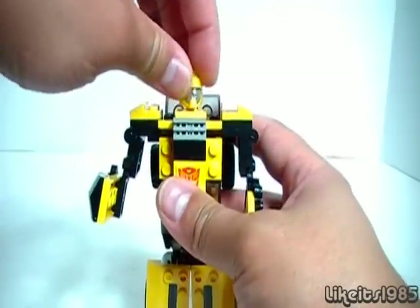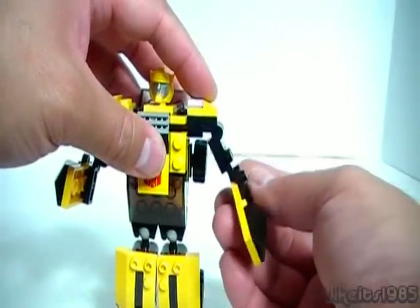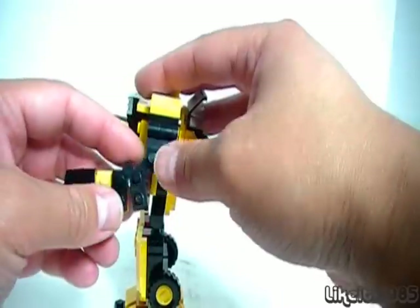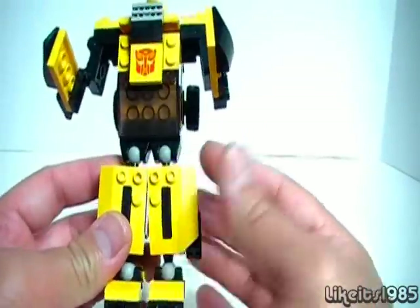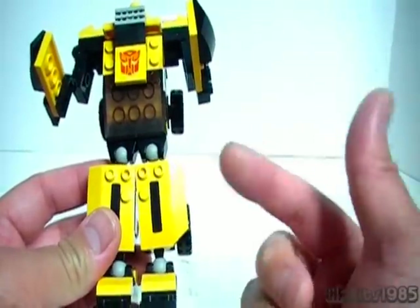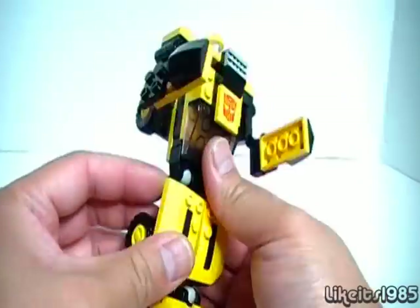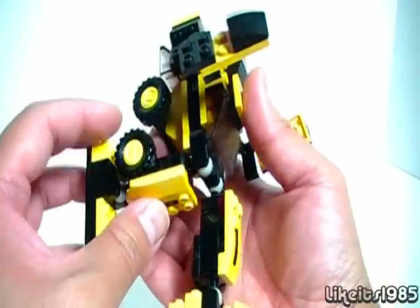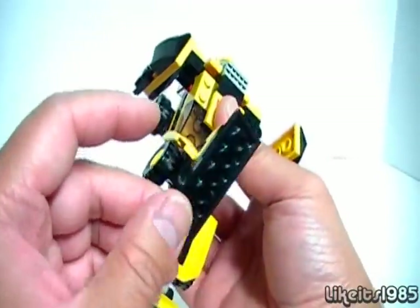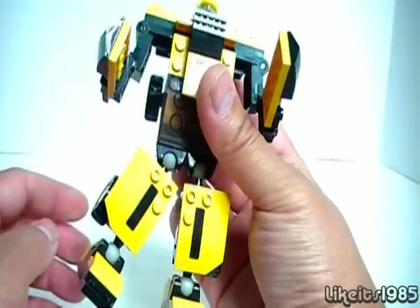Articulation: the head is on a ball joint, you have shoulder articulation, you have articulation at the elbow, and of course you have the ball joints connecting the legs to the hips, and ball joints at the ankles. In terms of range, the leg can go back, forward, and out to the side.